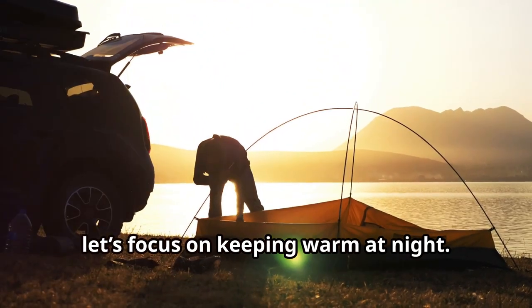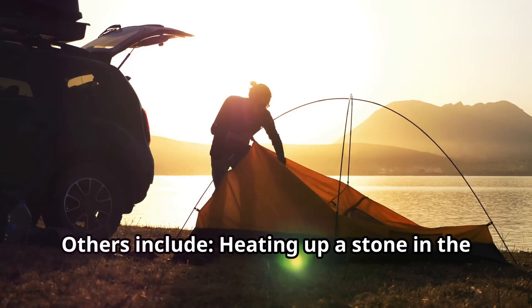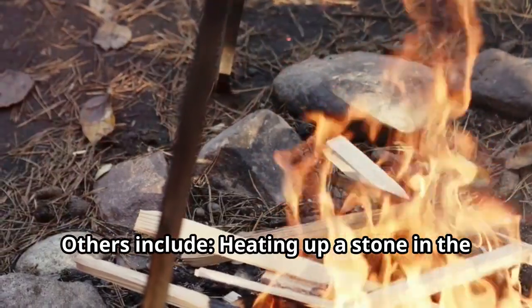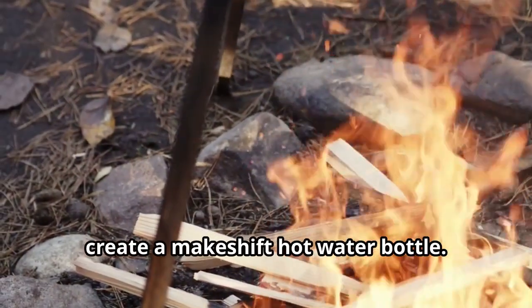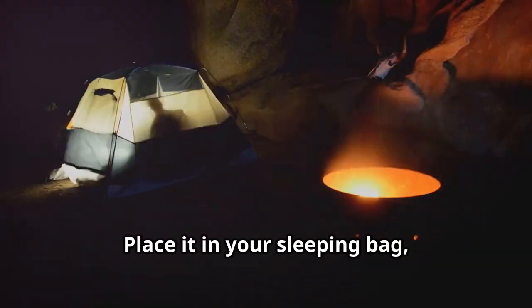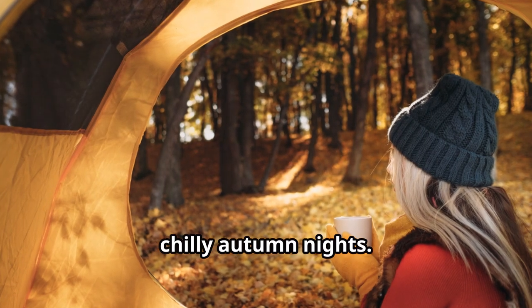Now let's focus on keeping warm at night. The best way to keep warm is with a dog. Others include heating up a stone in the campfire and wrapping it in a cloth to create a makeshift hot water bottle. Place it in your sleeping bag, and you'll stay toasty through those chilly autumn nights.